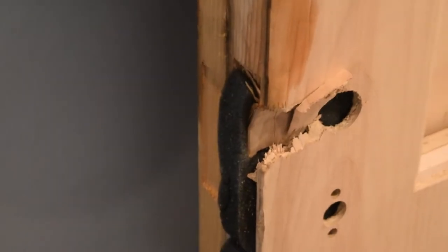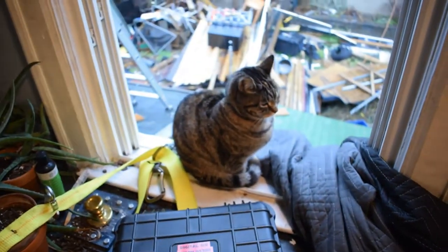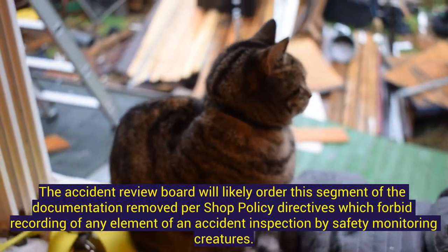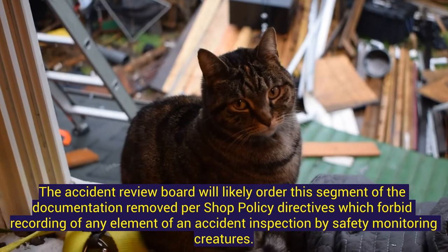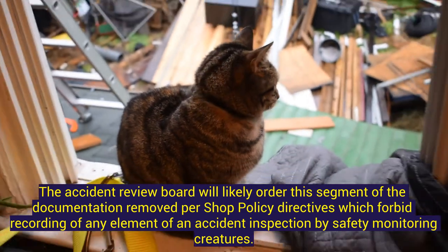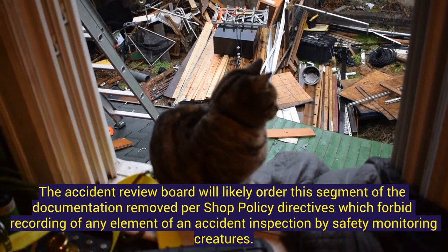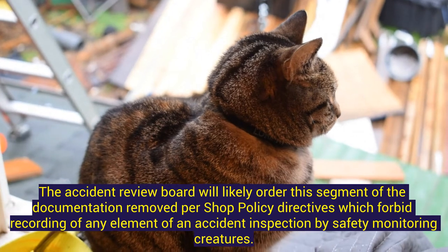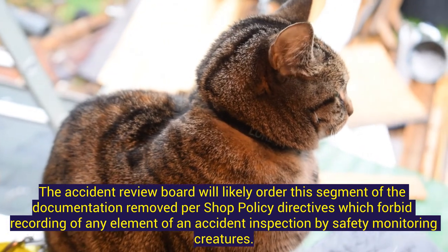The doors in here have a little damage, but not much — we have four doors. The inspector is very unhappy; this was cause for a full investigation. This is the face of an unhappy inspector.